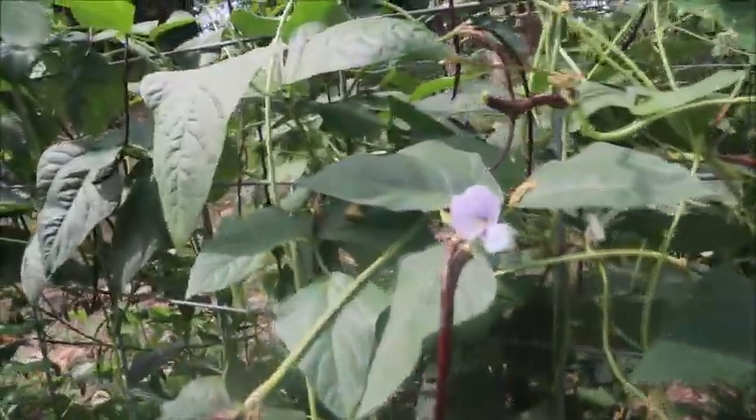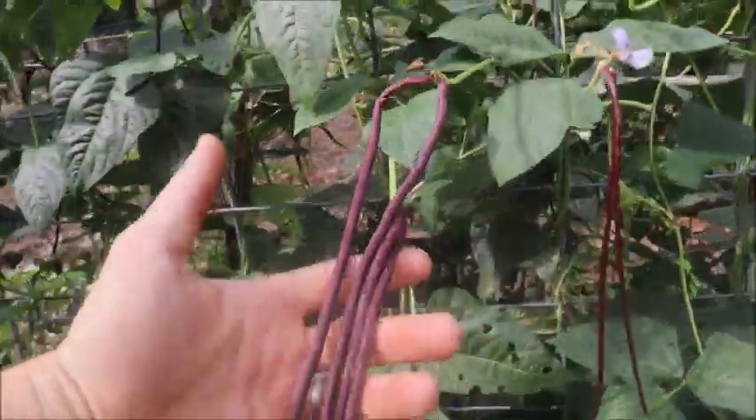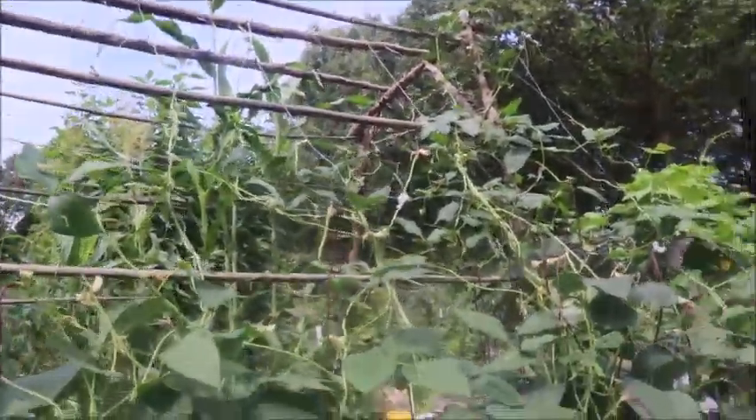This will go on sometimes for three or four months on our homestead. Look at the size of those guys — this is an absolute wall. I did train them up a little bit higher, which is important.